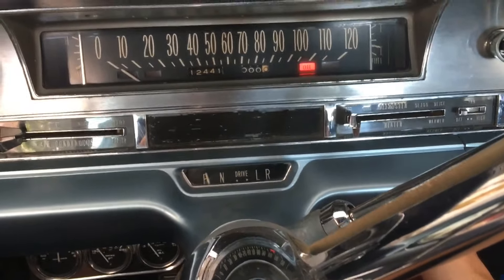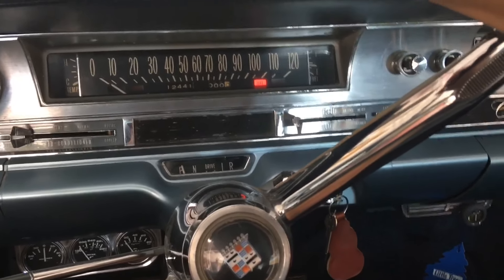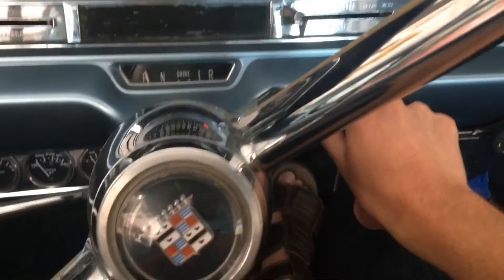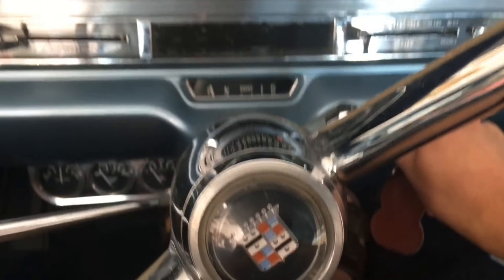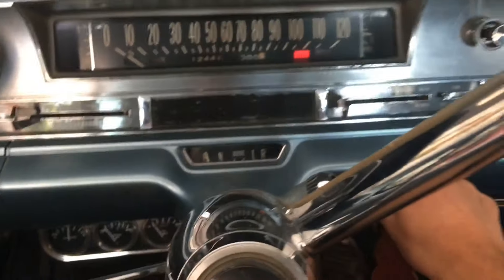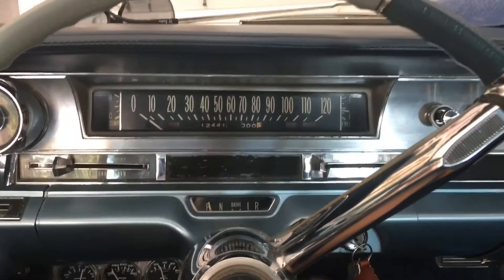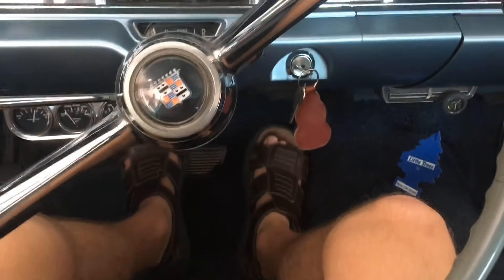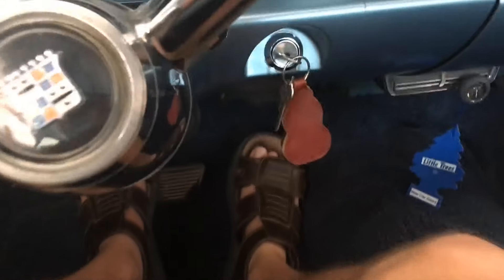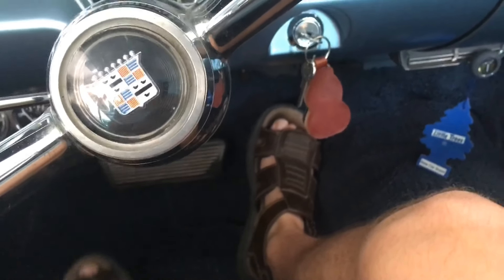You turn the key — everything's on. The oil indicator's on, everything. Okay, now I have to fire this up. Alright, ready? Ready bud, alright here we go. Come on baby, come on baby. You see I'm pushing the gas there, and the brake too. Now I can let off the brake easily. There you go — now it's in park.